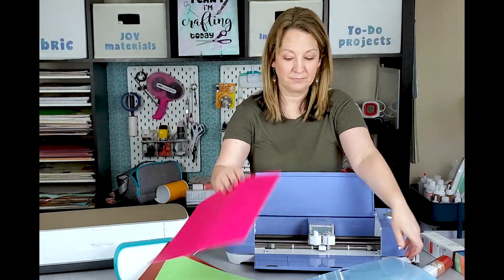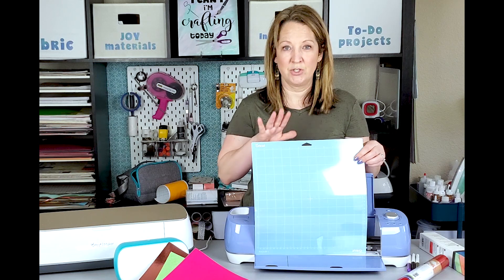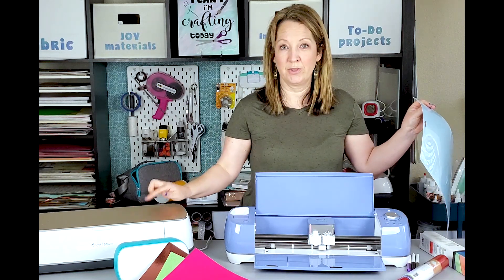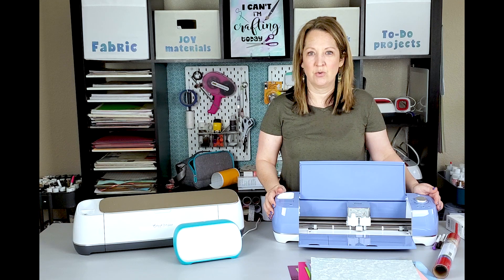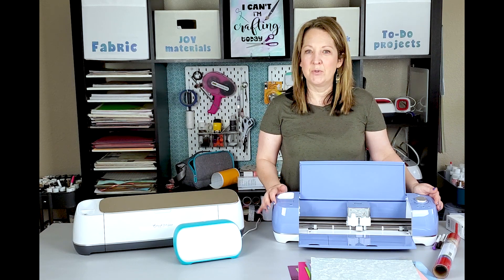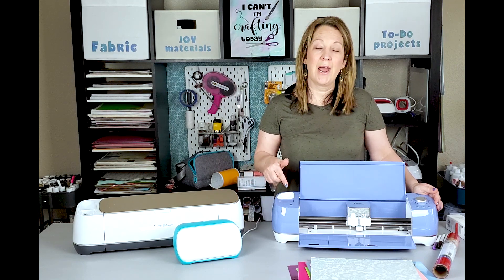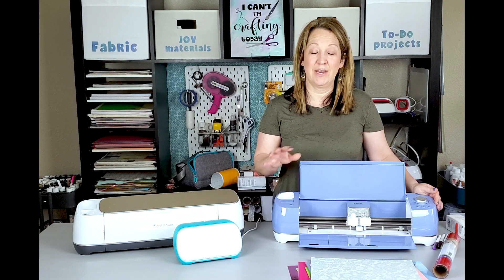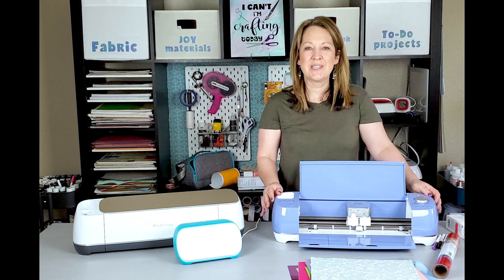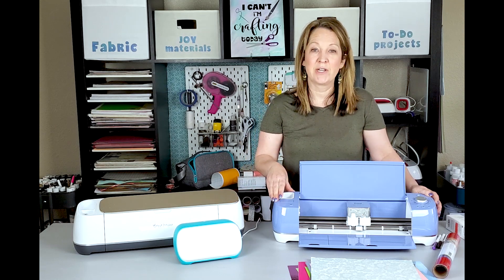This machine uses the basic blue light grip mat and also a green mat. The same mats you use with the Explore Air 2 you'll use with the Cricut Maker. This one comes with different blades — the fine point housing and a deep cutting blade for thicker materials like bonded fabric. You can also get a scoring stylus with it. It doesn't cut fabric like the Maker does, but it will cut bonded fabric — fabric with a bonding on the back.